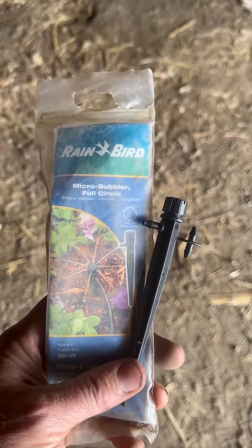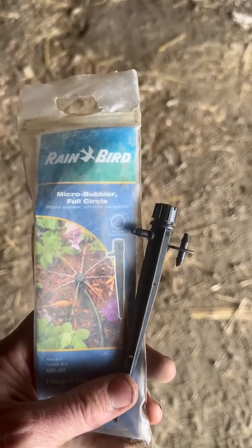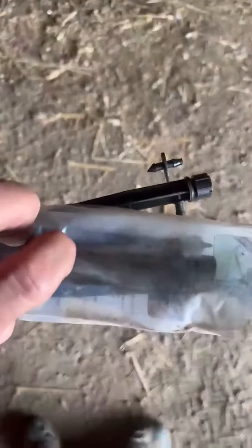Hi, this is Cody and this is my honest opinion of the Rain Bird Micro Bubbler Full Circle. Now these things come in a pack of four. I got one out here to show you. They come together like that.